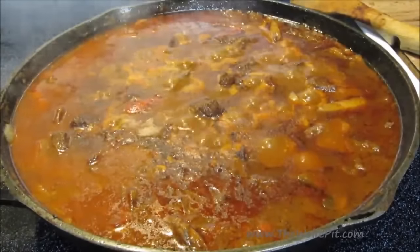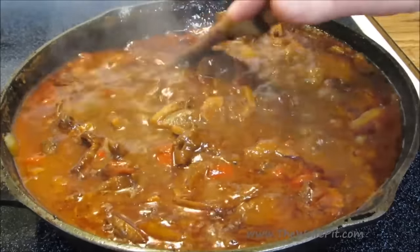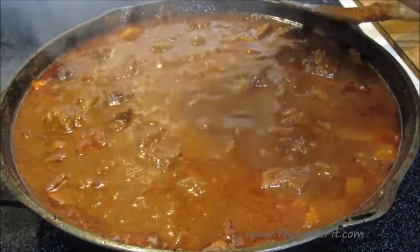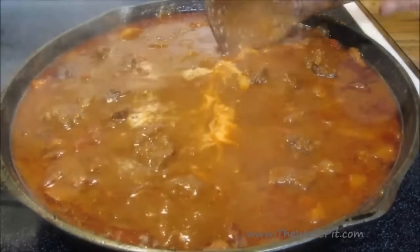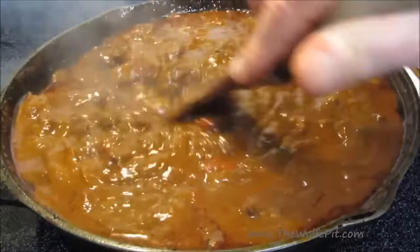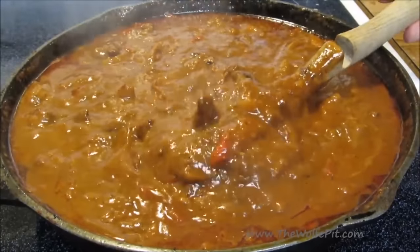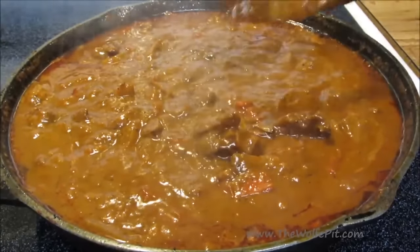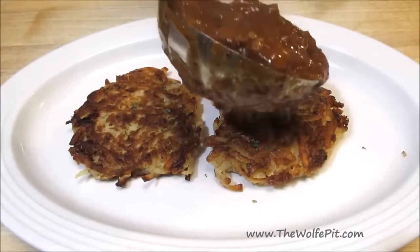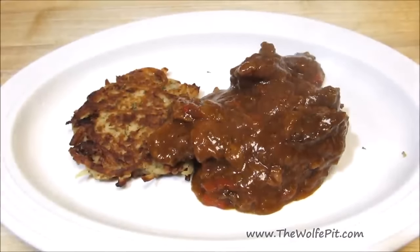After simmering for three hours, the meat is fork tender and everything is cooked down. Now I'm going to thicken it up a bit with a cornstarch slurry, which is equal parts cornstarch and cold water. Mix it in until thickened. I'm serving it over classic potato pancakes, but you can also serve it over noodles or dumplings. And if you don't want to use beef, you can also use pork.